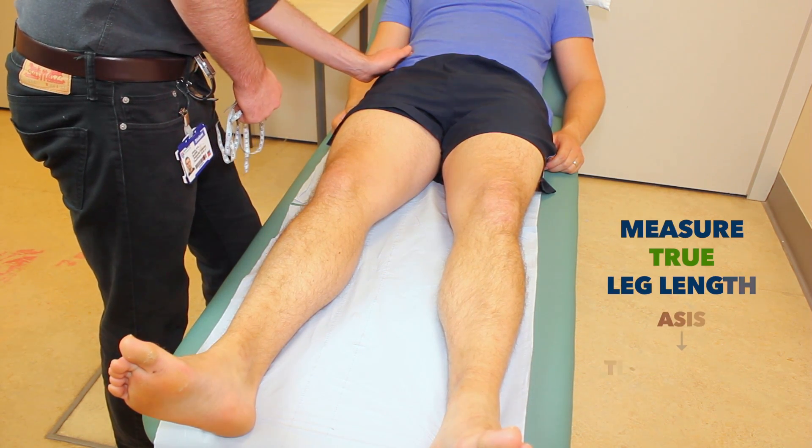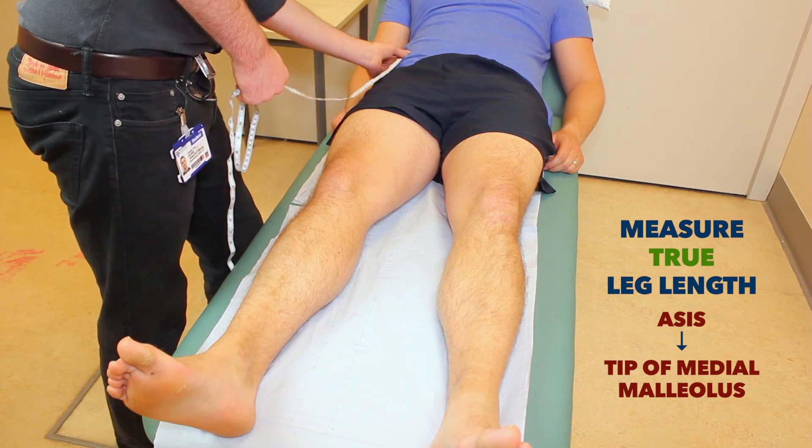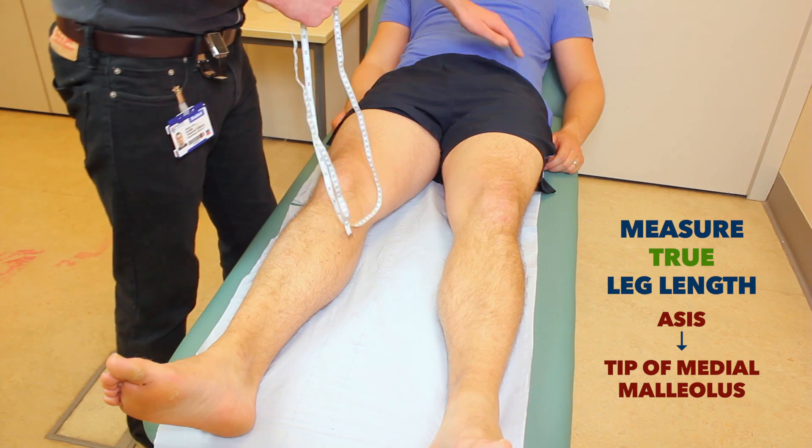I'm just going to feel for the top of your hip. And the same on this side.